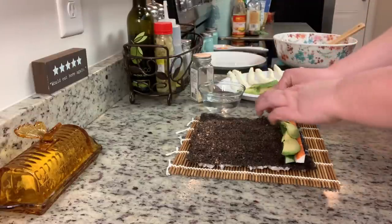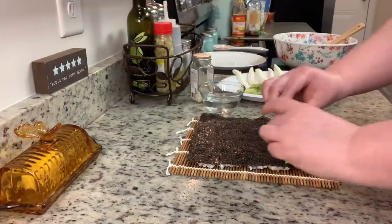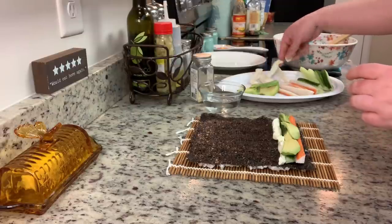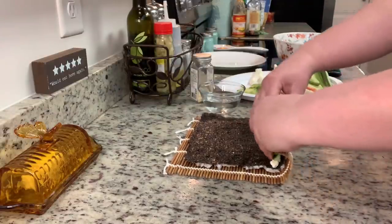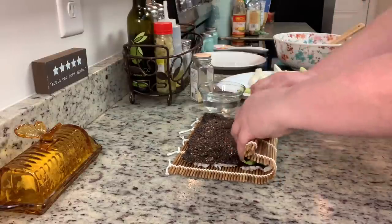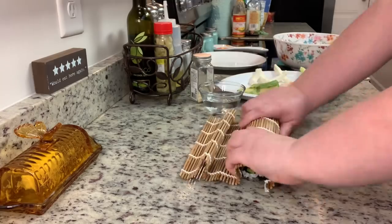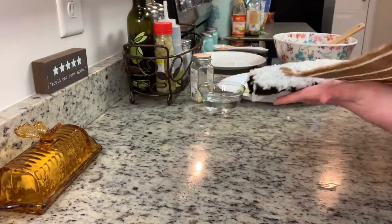On the inside of the nori, add whatever you like — there are really no rules. For this first roll, I'm making my husband something like a Philadelphia roll with crab, cucumber, avocado, and cream cheese. Then I'm going to roll it up. If you've ever made cinnamon rolls or pinwheels, it's the same idea — just use your bamboo mat to roll it up tightly, and that's it.